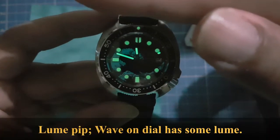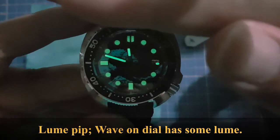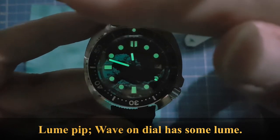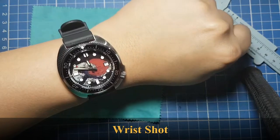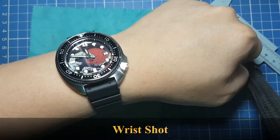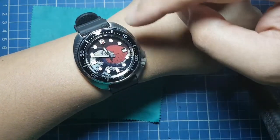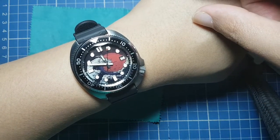Here's the loom — there's a loom pip on the dive-time bezel, and the wave is loomed as well, so this looks gorgeous in the dark, though the loom is not quite as bright. Here's a wrist shot on my six-and-a-quarter-inch wrist. It looks smaller than its dimensions because of the cushion-style case.